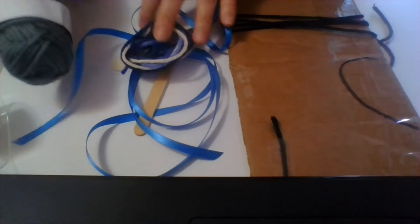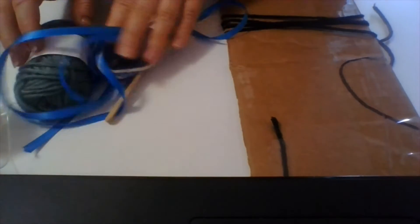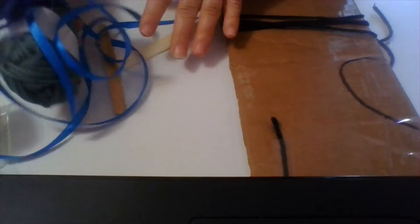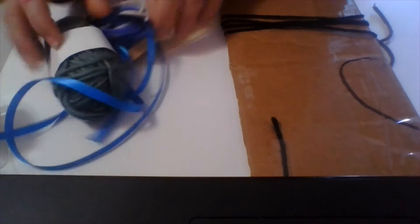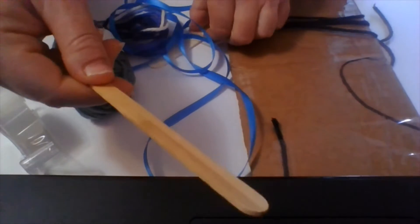What you need is some string. We have here different kinds of string and ribbon so that you can try different things, maybe make a pattern or something that you might like. You need some tape and a little popsicle stick.